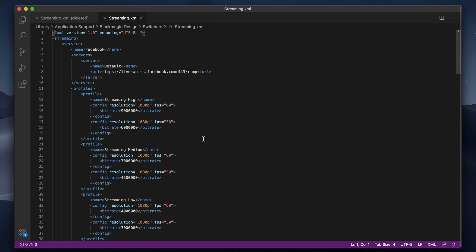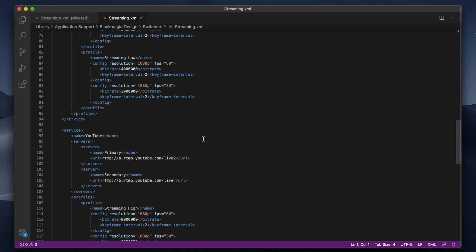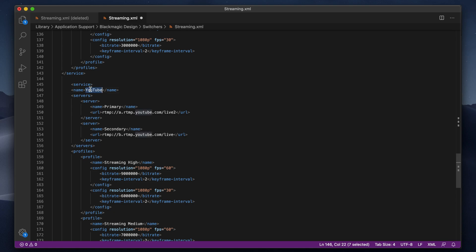A couple of the cons I see for this device so far is the fiddly XML for adding streaming sources. It seems to be a sort of pro-pro feature if you want to jump in there and add these things, and you probably only have to do it once. But I do think that is a slight barrier for entry for anyone who doesn't really know what they're doing or doesn't want to break something in there. And one other downside to keep in mind is there's no headphone output. For me this doesn't matter too much because I can plug it straight into a monitor which has a headphone output. But it's something to keep in mind if you're going to put it up on a big TV that doesn't have a headphone output — you'll want to find a way to monitor the audio coming out of the ATEM.